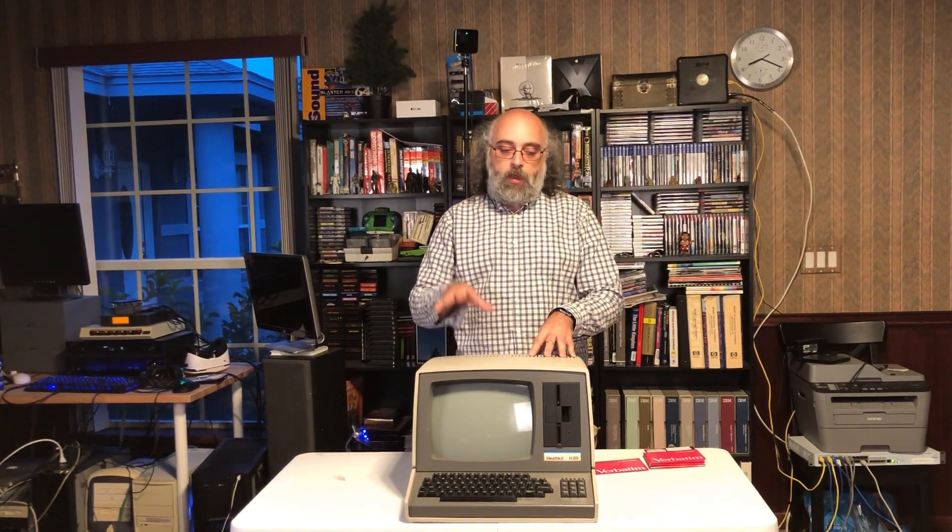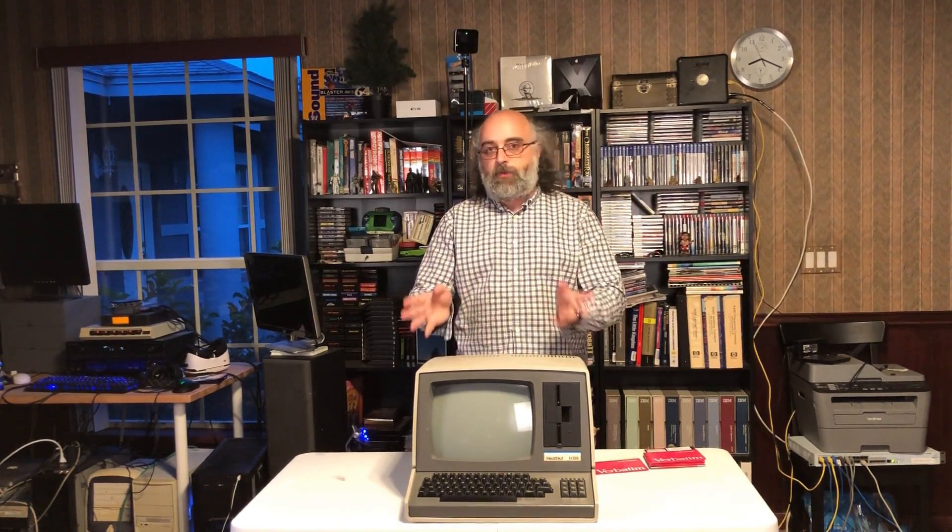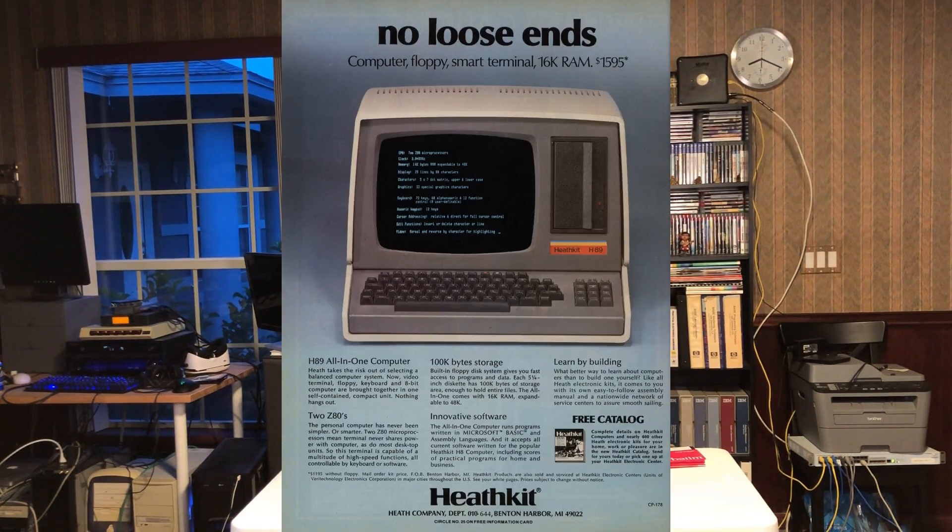This machine was primarily a CP/M computer. It's powered by a Z80 processor — in fact, it has two of them, because this is both a terminal and a computer. One Z80 processor operates the terminal, and one operates the computer, and that was actually a selling point in their advertising, as you can see here in this advertisement printed at the time.